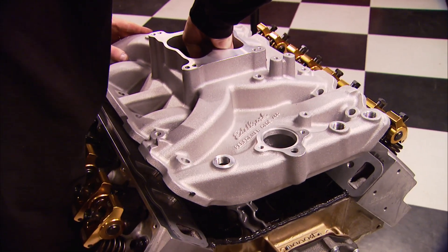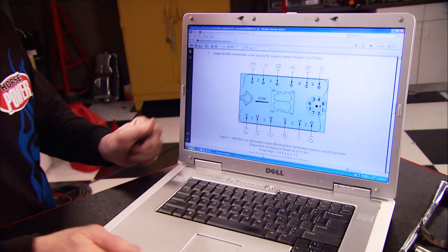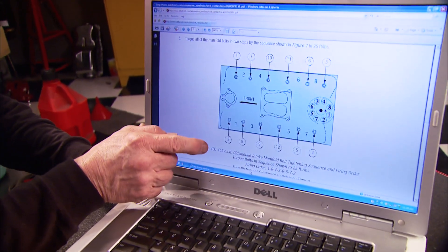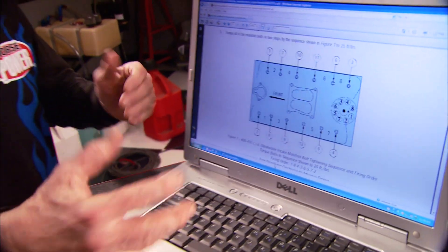We're not going to torque it down just yet. We get email questions about torque specs and sequences, and each situation is different depending on whether you're dealing with cast iron or aluminum, or whether you're putting motor oil, assembly lube, or nothing on the threads. Just go to the manufacturer's website. Edelbrock has a diagram showing torquing from the outside in, which moves the gasket inward a little bit and helps prevent water jacket leaks that occur on the outside.